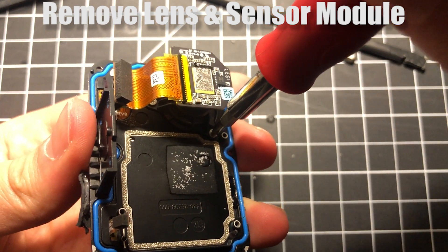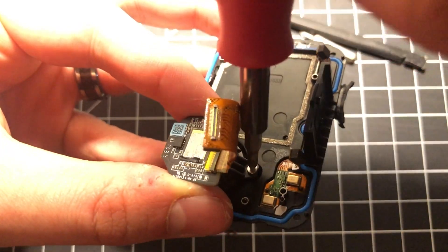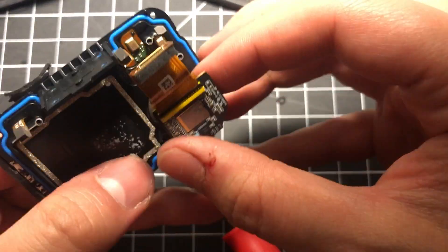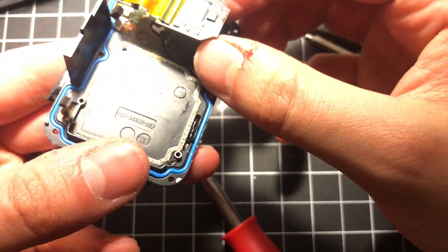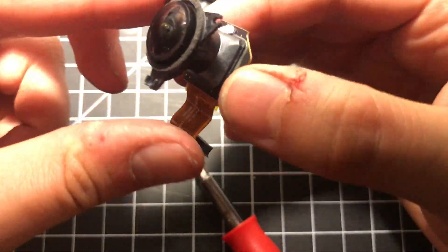With the logic board removed, you can get access to the lens and sensor module. It's held down to the front assembly by two screws, one here and one here. You should just be able to gently pop the lens and sensor out — it shouldn't take much force. Be very gentle with it and watch for that ribbon cable. And there you go, that's the lens and sensor.